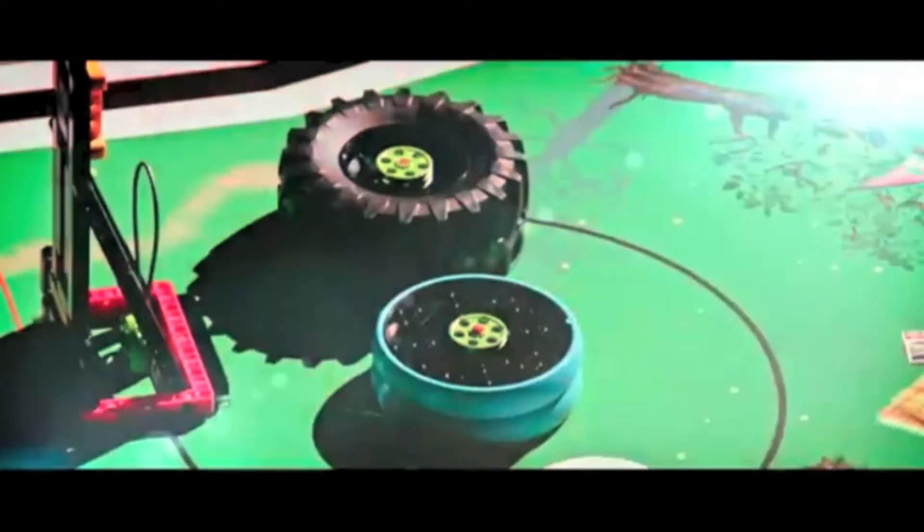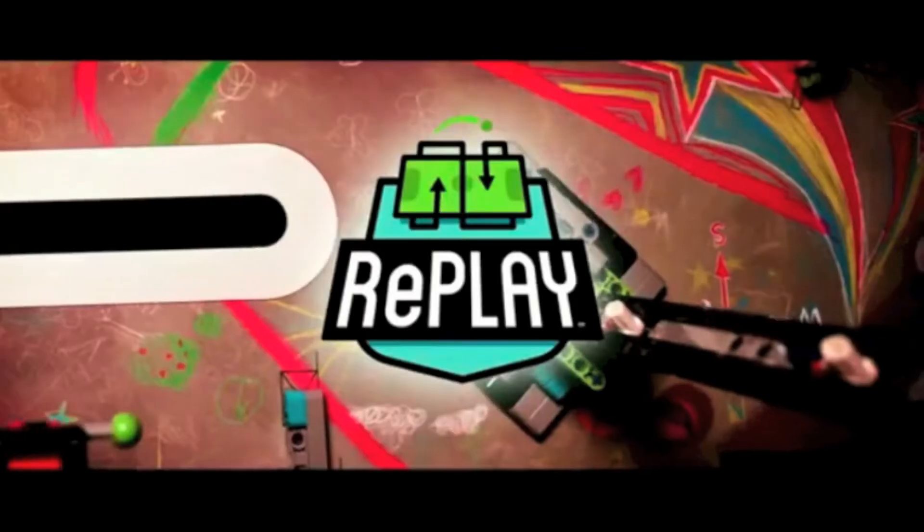Hey guys, it's me Zach. Today I'm going to show you guys some pictures of the mat and missions for the 2020 through 2021 FLL Replay robot game. I hope that you guys can use these pictures to help start brainstorming robot ideas, which I will also be doing a video on soon. Without further ado, here are some of the overhead mat pictures.